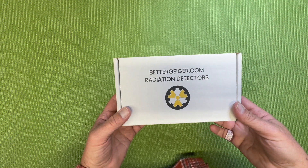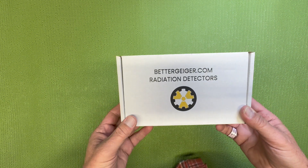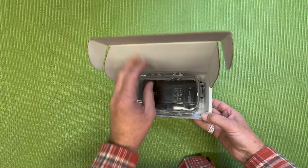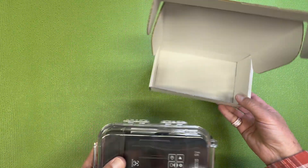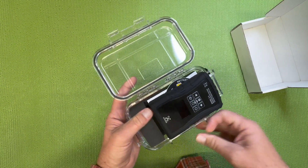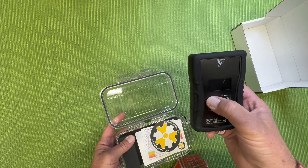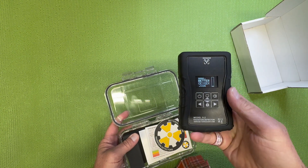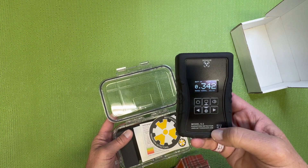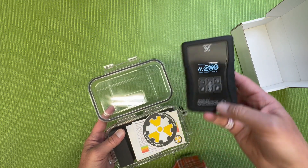I got this radiation detector called Better Geiger — a Better Geiger counter — sent to me. A guy asked me if I would be willing to do some tests, so I'm just going to kind of show what I've got here. I'm not a videographer, so I apologize for the glare and everything else, but it's kind of a multi-function detector. It's got an LED display and reads out in microsieverts per hour.